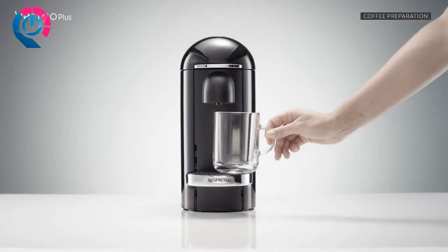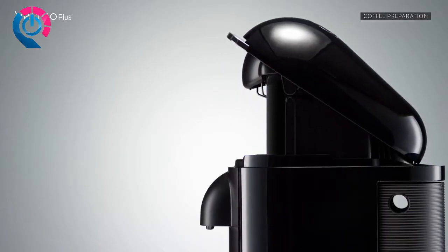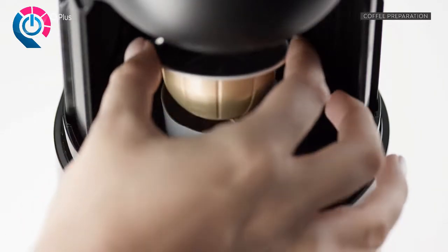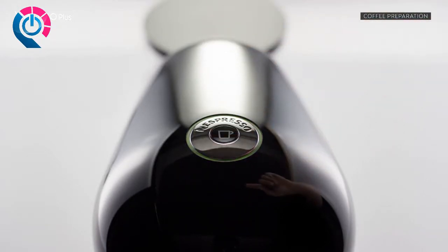Place a cup of sufficient capacity under the coffee outlet. Open the machine head by pushing the lever upwards. Insert a capsule of your choosing with the dome shape facing downward.